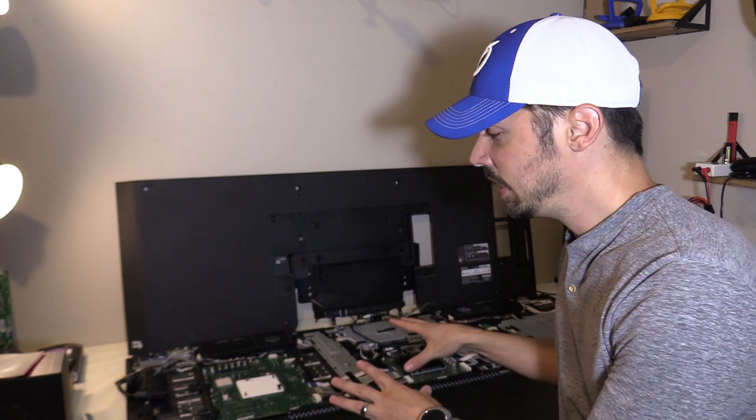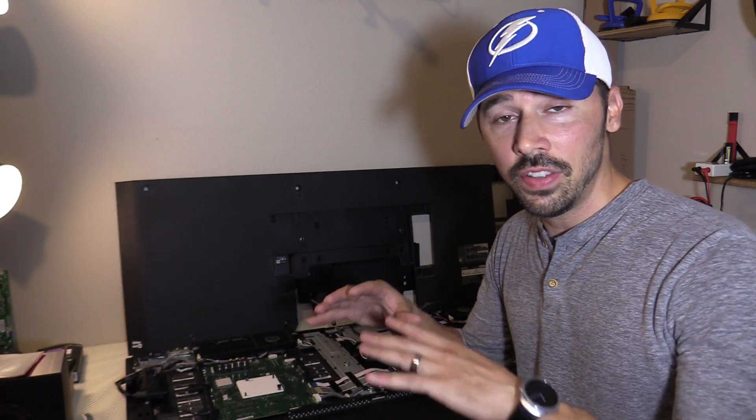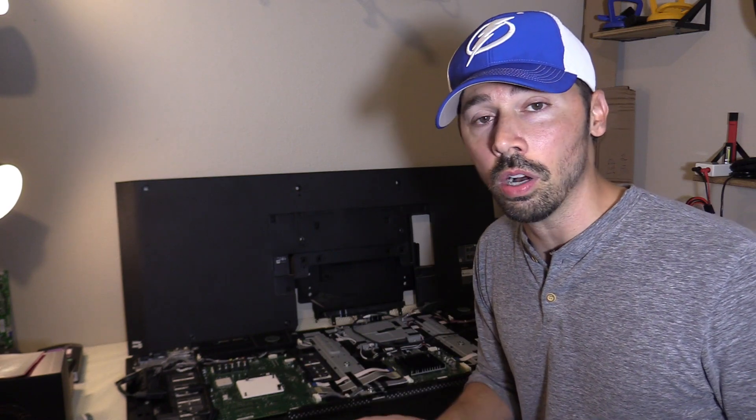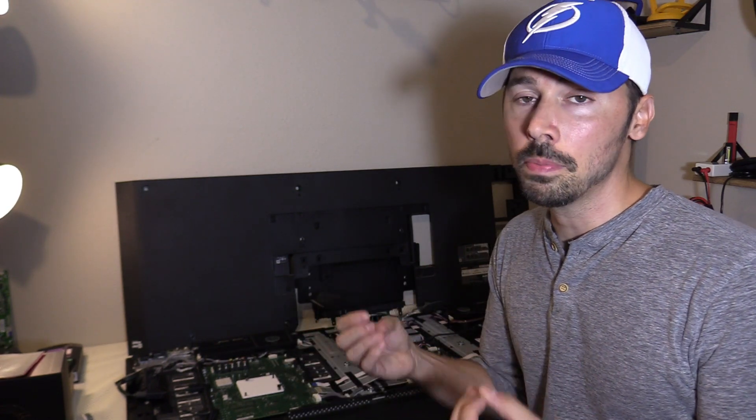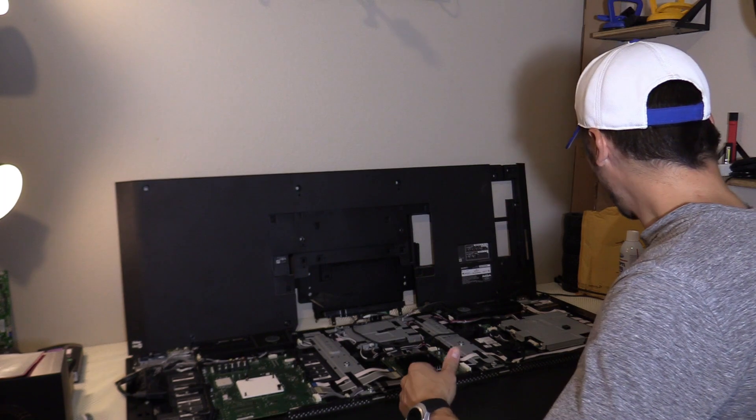I found out this TV was previously repaired. This was actually an outdoor TV, and what was repaired before I touched it was the main board was replaced. When you have an outdoor TV, sometimes you get condensation building up inside. The TV could be inside a patio where it doesn't get rained on at all, but because it's an outdoor TV you might still get condensation buildup on the circuit boards inside, which is not good. When I got the TV, it was running for about 20 minutes and would turn off, so I used my thermal camera and found really hot parts on the LED driver board.